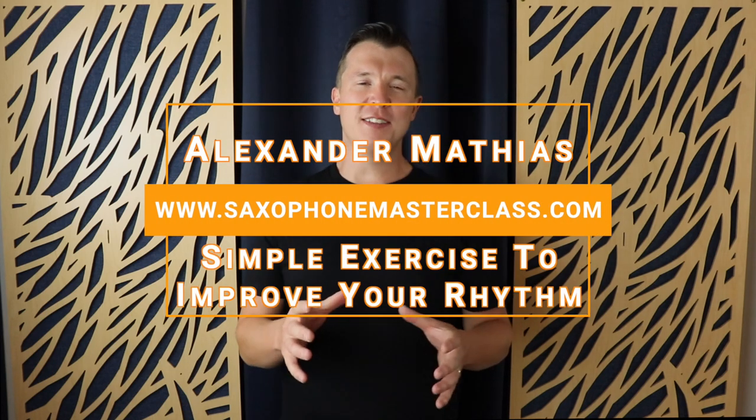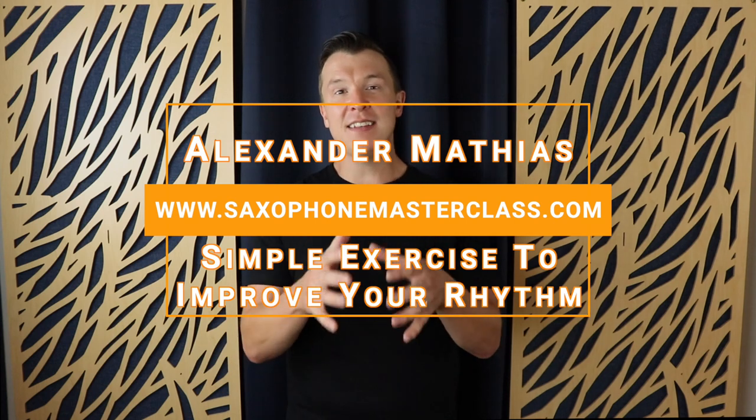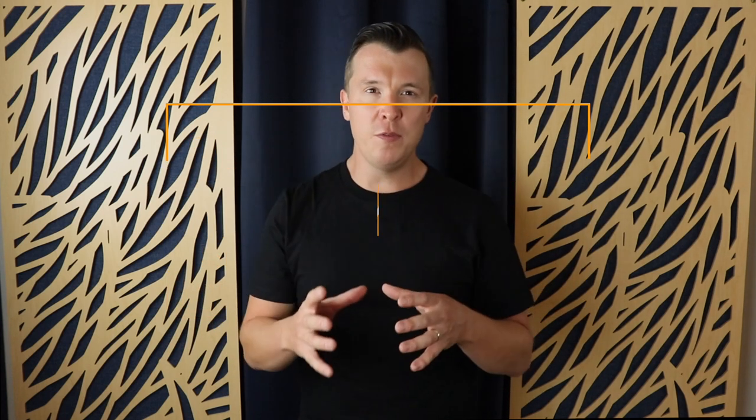Hey everyone, Alexander Mathias here from saxophonemasterclass.com. Thanks so much for checking out this video. In today's lesson I'm going to show you the number one way to start improving your rhythm on the saxophone.